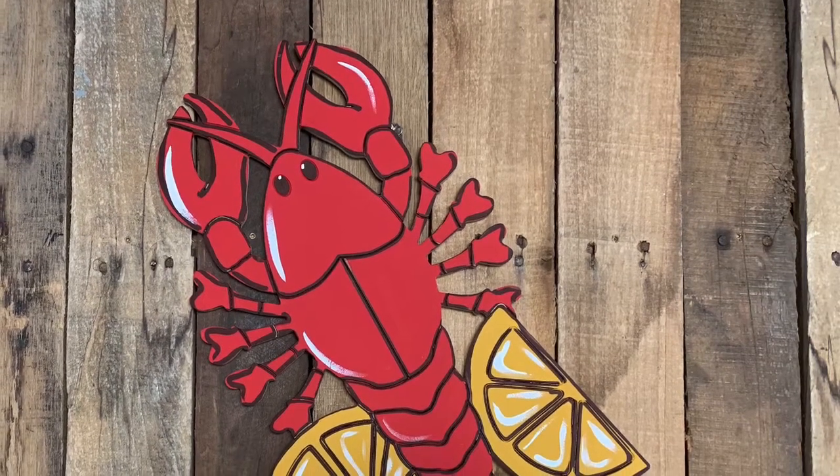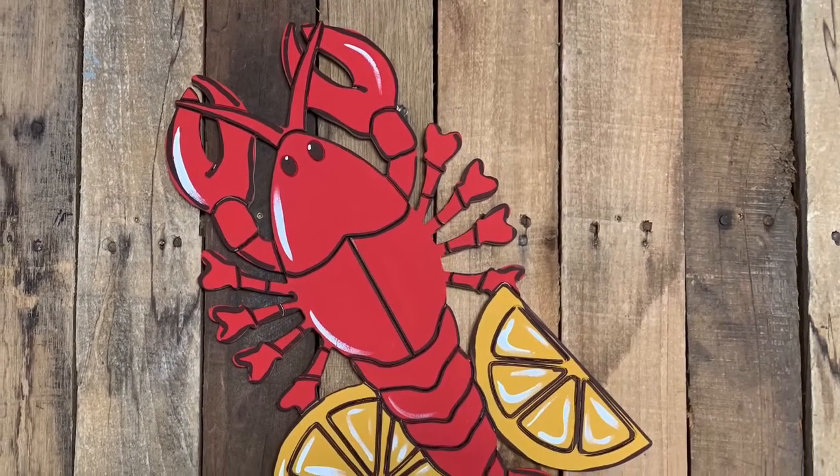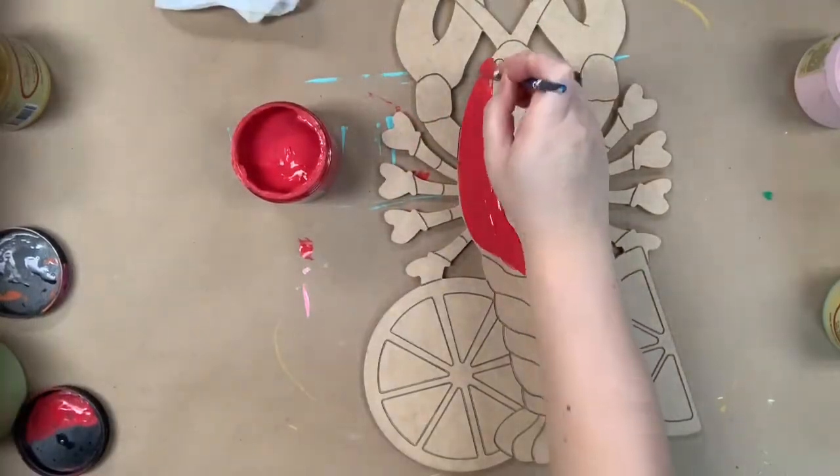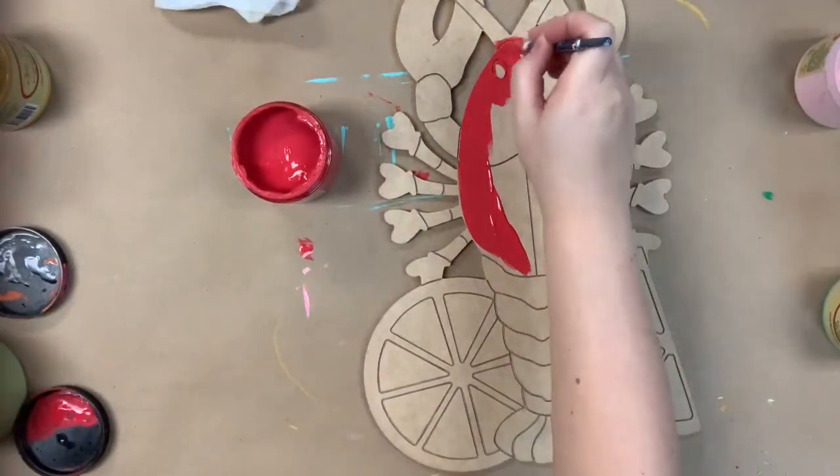Hey guys, it's Scarlet at Buildacross and today I'm going to show you how I paint this paint by lime lobster slash crawfish cutout. I think it could really be either as they look pretty similar.